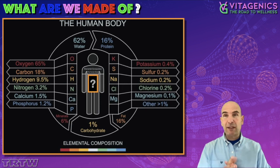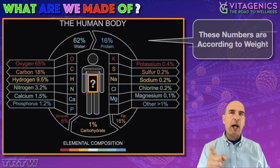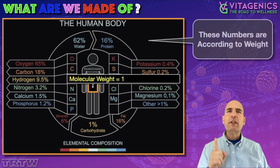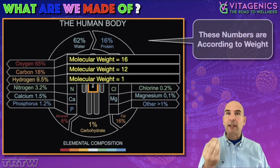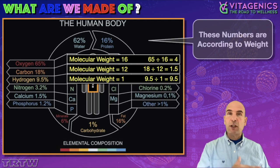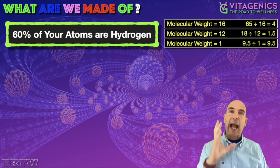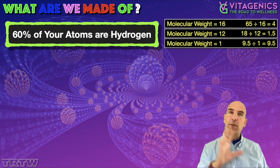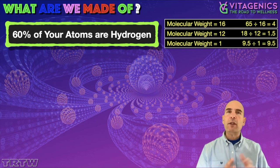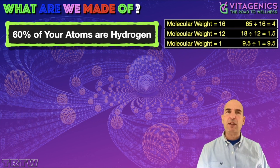Everyone thinks we're carbon-based life forms, and actually you'll see that it's mostly oxygen. However, these numbers are by weight. If I want to know which particles — the building blocks — how many building blocks there are, I've got to take the weight and divide by the percentage to get the correct ratios. And when we do that, you will see that actually 60% of your atoms are hydrogen. So you are mostly made of hydrogen. This helps you understand why molecular hydrogen would help you — everything in your body wants hydrogen, and hydrogen is used in so many different places.